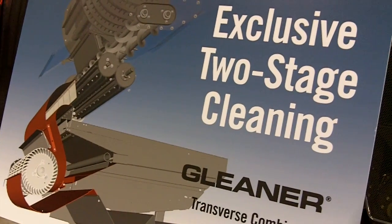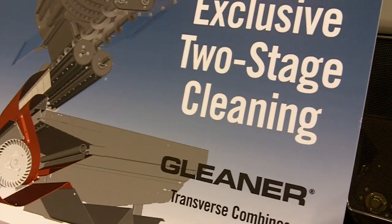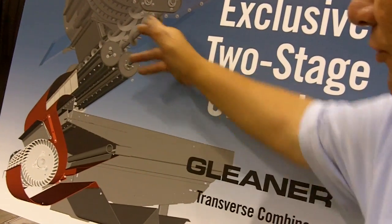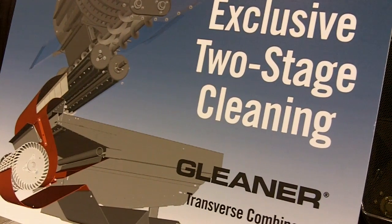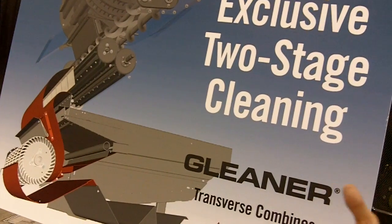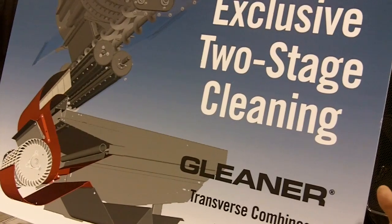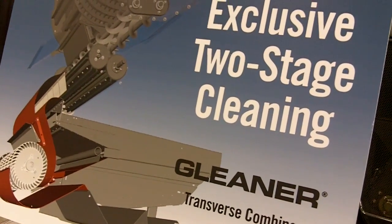The new two-stage cleaning system as part of the S7 Series features larger accelerator rolls and distribution augers that have been reconfigured to get more capacity. In addition to that, we have a machine that delivers unmatched cleaning capacity — the two-stage cleaning system, the heart and soul of every Gleaner Transverse Combine.